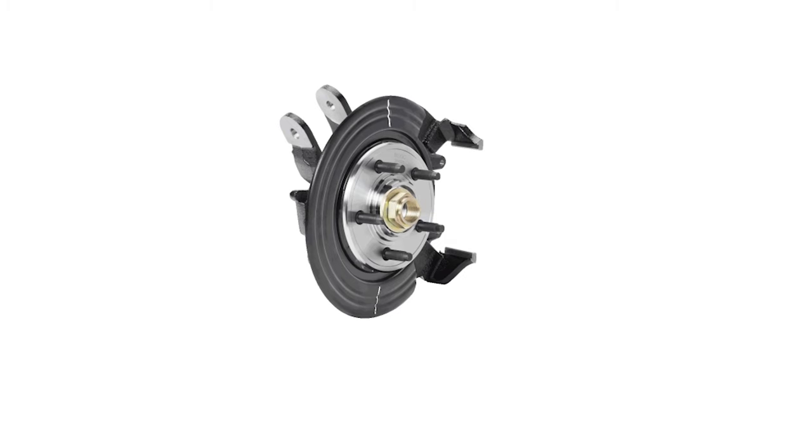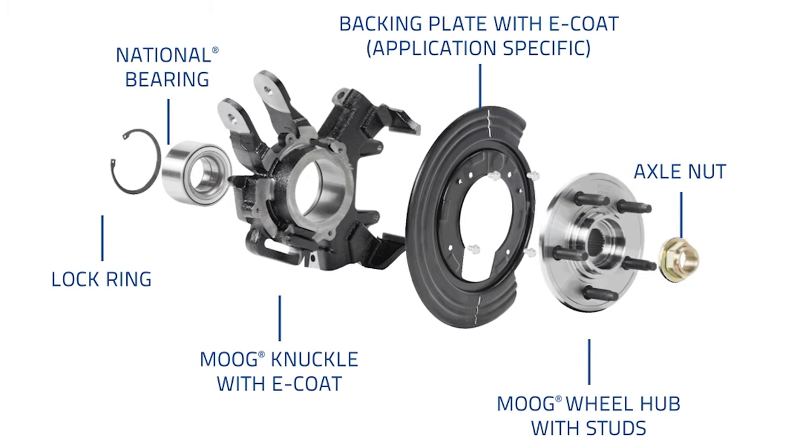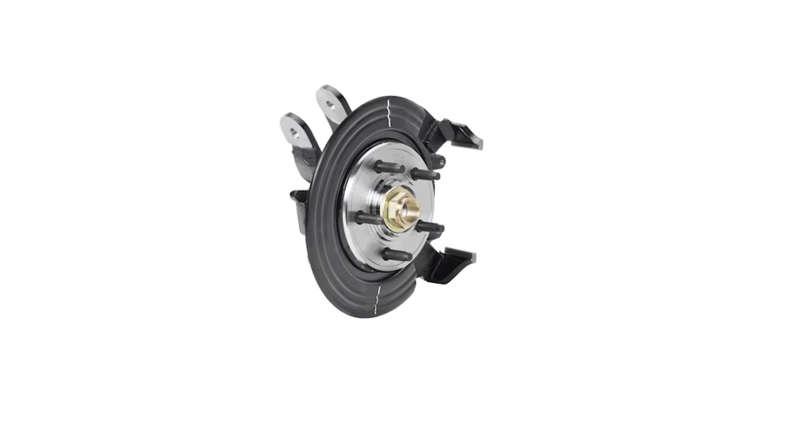Moog Complete Knuckle Assemblies include all the premium components: a brand new Moog Knuckle and Backing Plate with Corrosion-Resistant E-Coat, Moog Wheel Hub Assembly, National Bearing, Axle Nut, and the Lock Ring — all needed for a complete, top-quality repair.